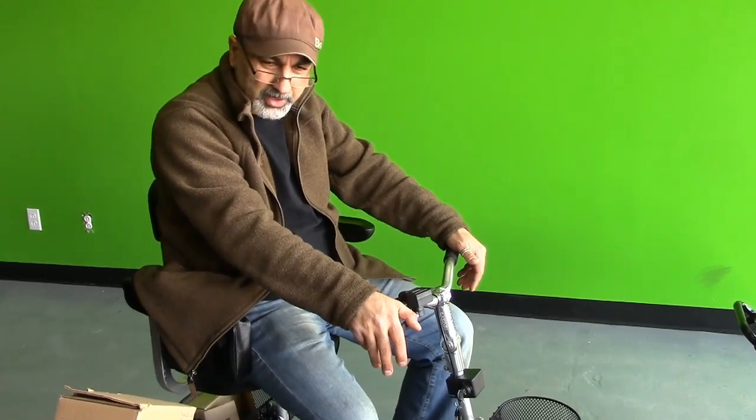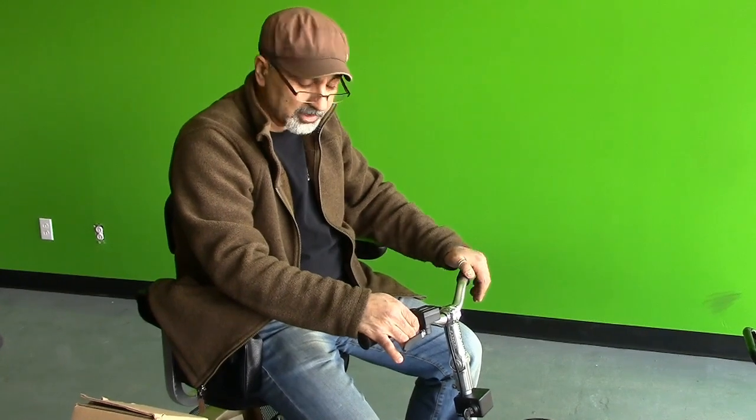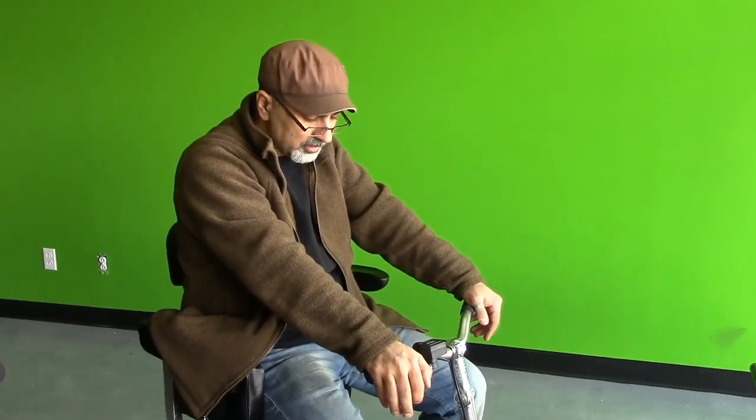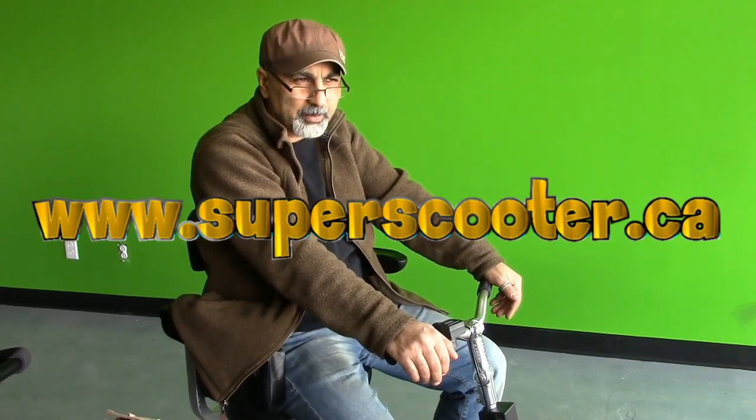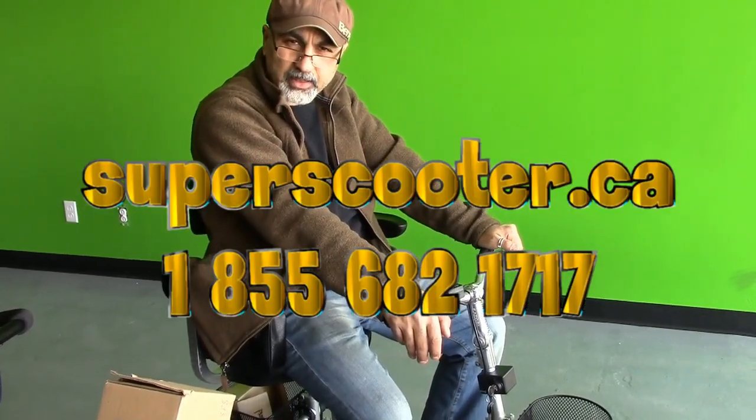This is a mobility scooter where the batteries are optional — either lead-acid battery, gel, or lithium battery. It's all available upon your request. Thank you for watching. If you have any questions, please don't hesitate to check our website at www.superscooter.ca. We have two offices: one in Quebec City and one in Montreal. The Montreal office is at 7563 Newman Boulevard, corner of La Pierre, right next to Pizza Hut and Canada Post. Thank you again and have a wonderful day.